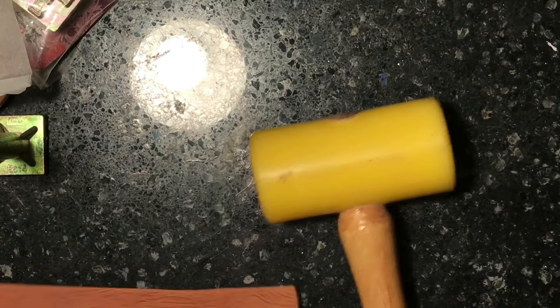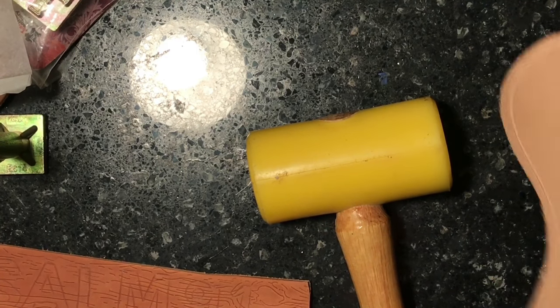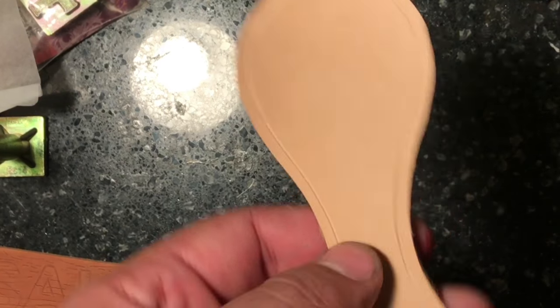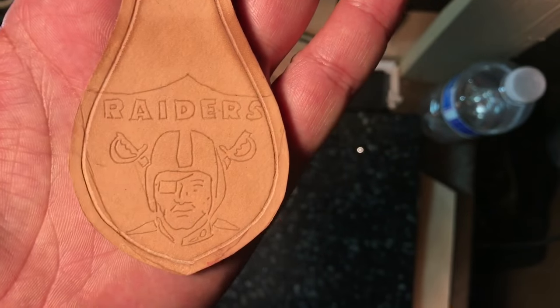Now I'm gonna let this dry a little bit, and I'm gonna do that one right there — the keychain. We're gonna case the leather, and then let it dry just a little bit and add the logo on here. That looks good.